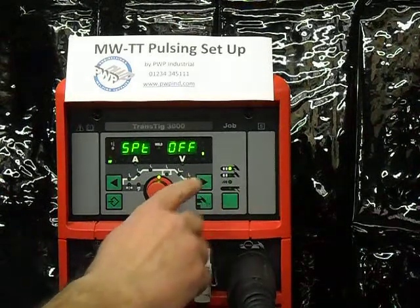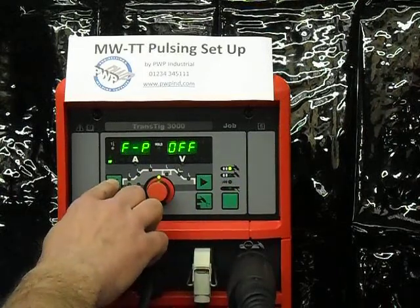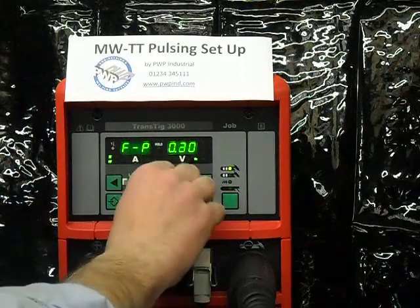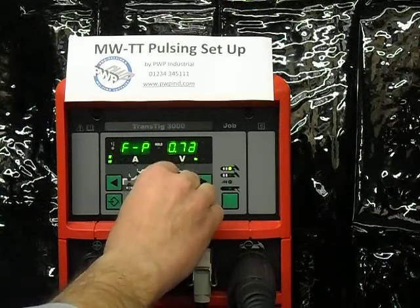We now need to select the menu option for pulsing. I happen to know that it is FP, which stands for frequency of pulsing. It is turned off currently, but I will set this using the center knob to one second.